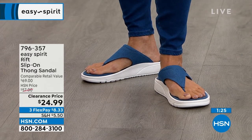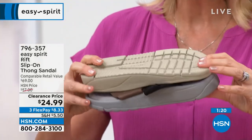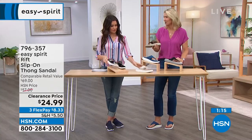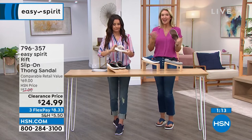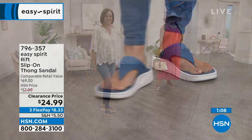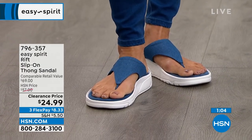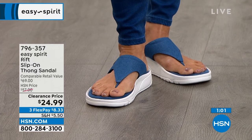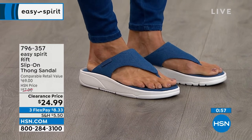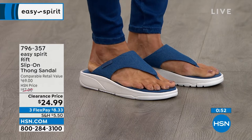If you're traveling, these are so lightweight and pack up very small so they won't add bulk or weight to your bag. Easy Spirit actually got started during a transit strike in New York City. The founders saw women wearing their athletic shoes and carrying their pumps, and said there has to be a better way — we have to make shoes that are comfortable and fashionable at the same time. That's what we've been doing for the last 40 years.